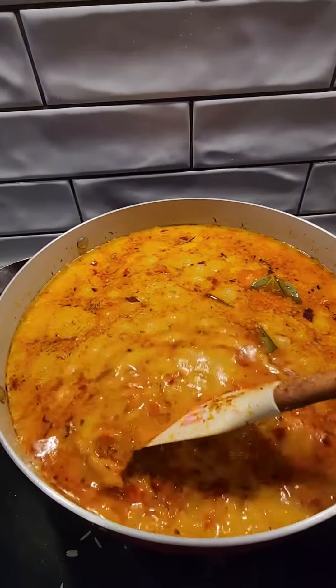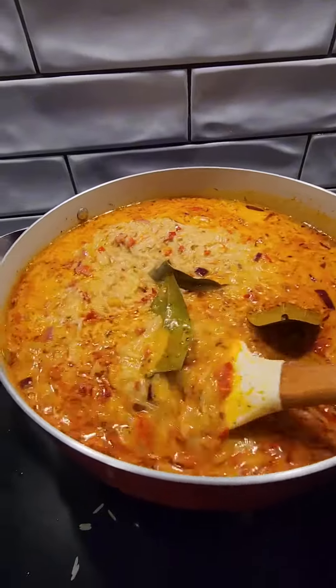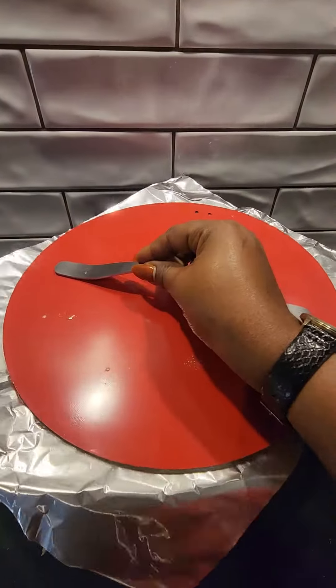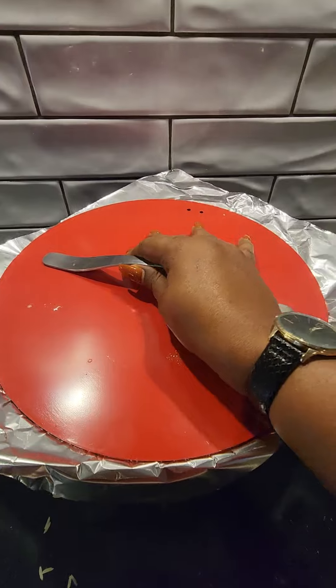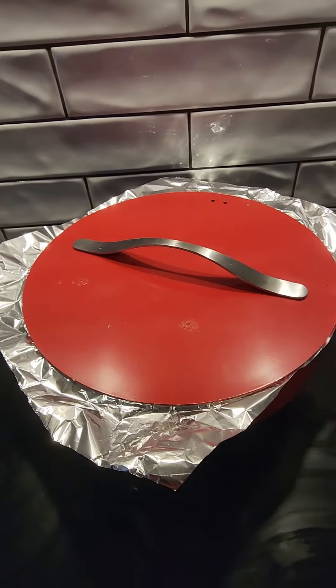As you can see, the face of my rice is looking so nice. I didn't add fresh tomatoes, I did not add tomato paste — it's just onion and chili. Here I cover with my foil and cook on a very low heat. You have to cook it on very low heat and let the rice absorb the heat.